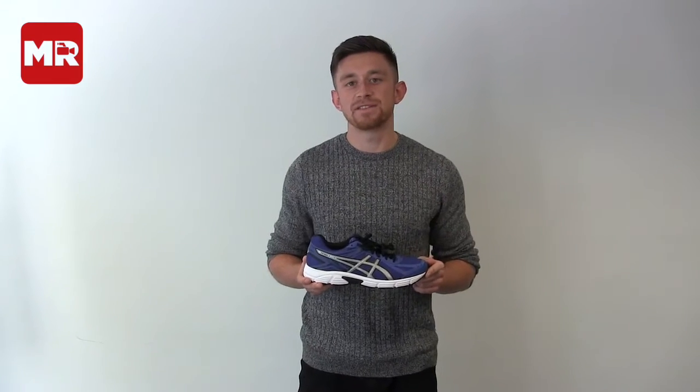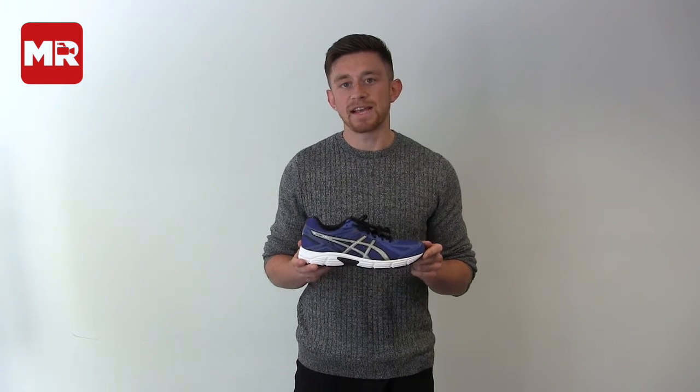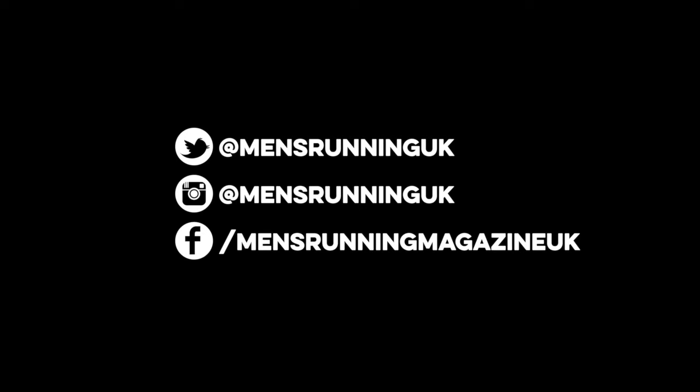Ultimately, experienced runners may find the ASICS a bit too clunky, but new runners looking for a workhorse of a shoe need look no further. The ASICS gets two and a half stars.